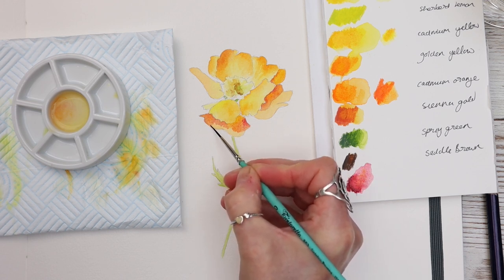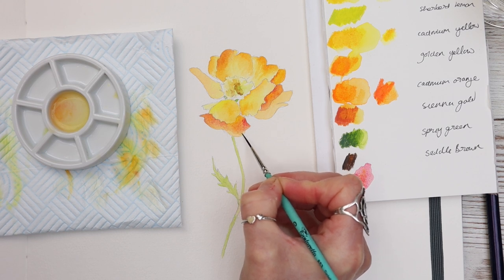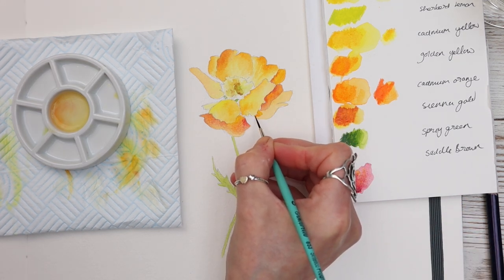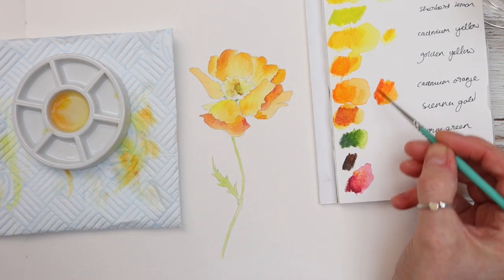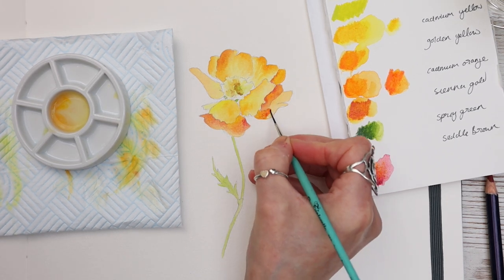Continuing on, you can see how I'm glazing over that first wash with another layer — this time using crimson. It's a really nice bright red, but you can see the subtlety that you can achieve with these colours as well as bold overlays, so they are really very versatile. Like I said, if you haven't tried them I urge you to do so, but use what you have — if you haven't got these you can still join in with your watercolour paints.